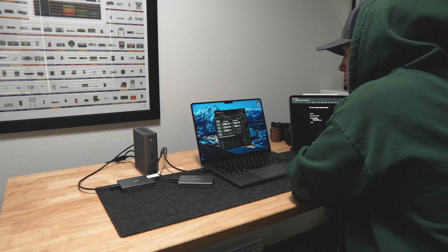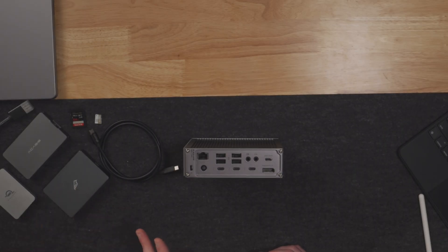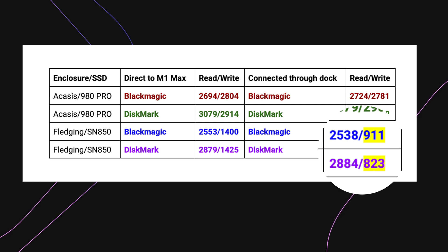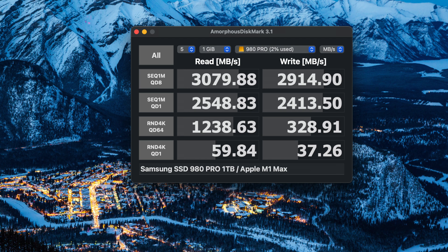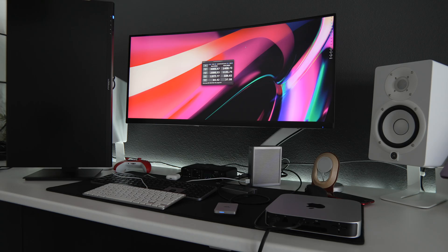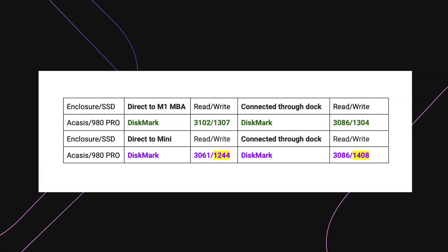I know I give synthetic benchmarks a hard time, but I'm going to share them here. These two Thunderbolt enclosures have variations on both the controller side and the SSDs. The 980 Pro works really well in both enclosures, but notice the drop in write speed through the dock versus being connected directly with the Fledgling enclosure and the SN850. Some earlier benchmarks on the 980 Pro were on a fresh format — I filled it to 59% capacity and the benchmarks didn't change. On the M1 Mini and MacBook Air, the dock didn't add much throughput on the Air's write speed, but on the Mini we did see a small bump in write speeds through the dock.